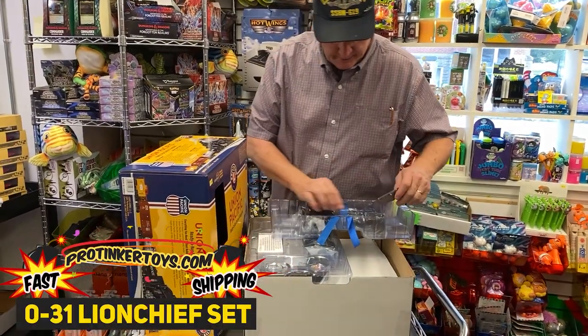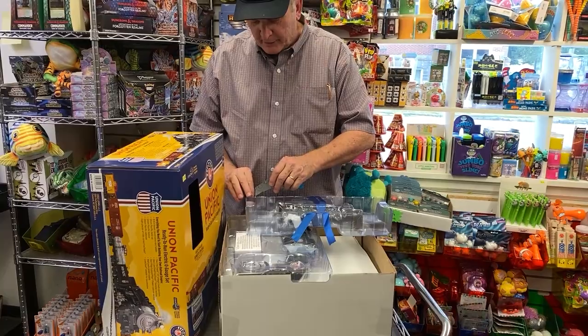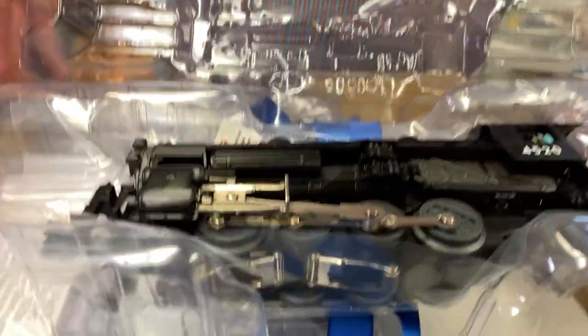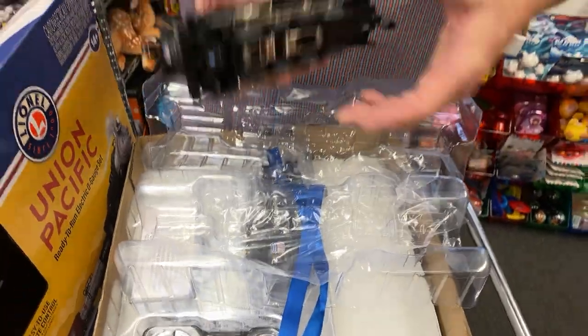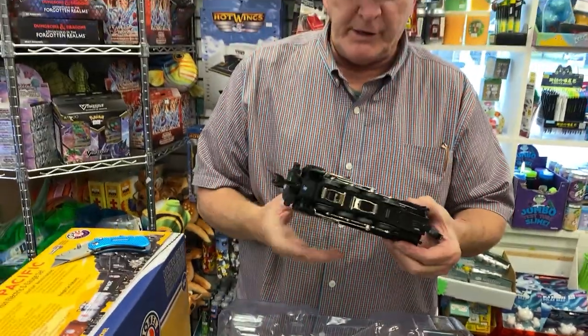We're going to sell this as a demo one. I'd rather not, but I'll cut it open. I want to show you the engines, because all Lionel engines are die-cast — and that's what's really sweet. That's what you're buying. Okay, this is the engine. It's solid die-cast.